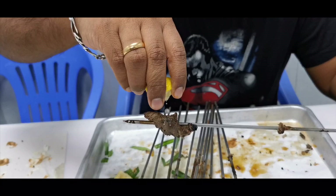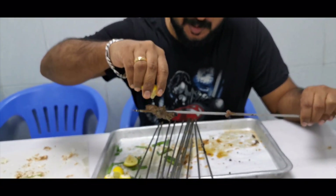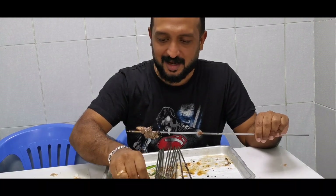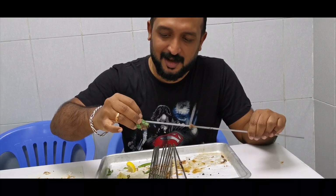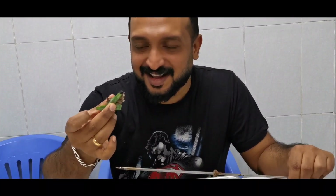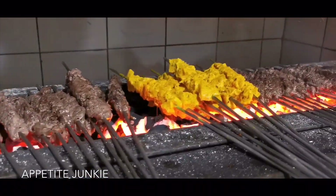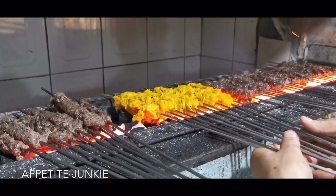This is the last piece, so I want to enjoy it before finishing it off. Add a few drops of lemon, add the leaves and just relish. This is yummy. I didn't finish all of that mutton all by myself — I had my brothers along with me as well. Next is chicken.